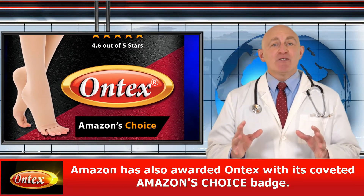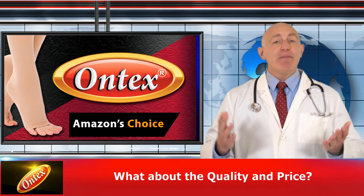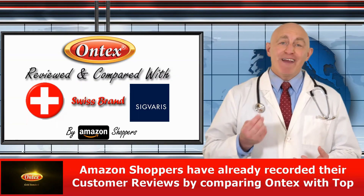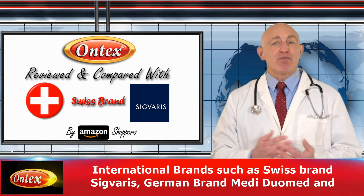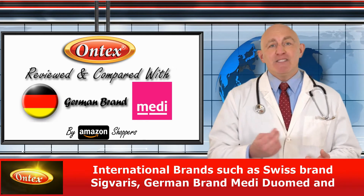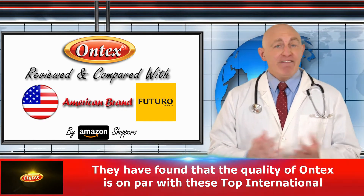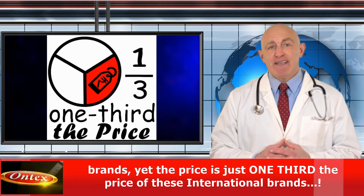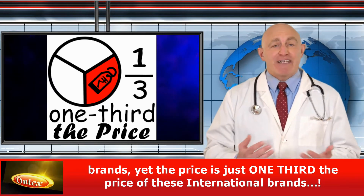Amazon has also awarded Ontex with its coveted Amazon Choice badge. Now, what about the quality and price? Amazon shoppers have recorded their customer reviews by comparing Ontex with top international brands such as Swiss brand Sigvaris, German brand Medi Duomed, and American brand Futuro. They found that the quality of Ontex is on par with these top international brands, yet the price is just one third the price of these international brands.